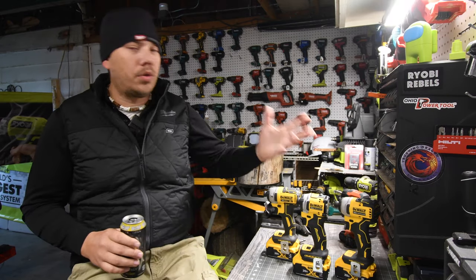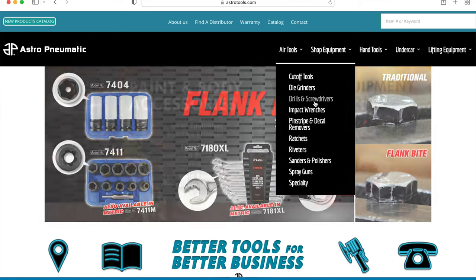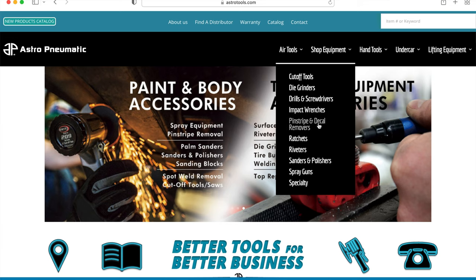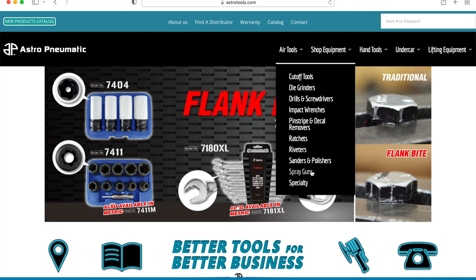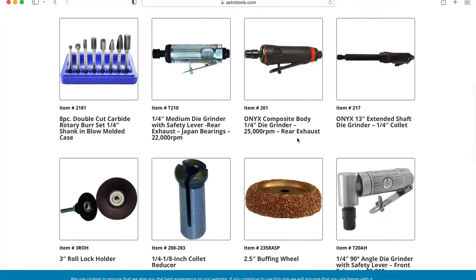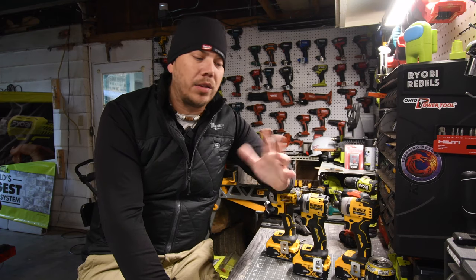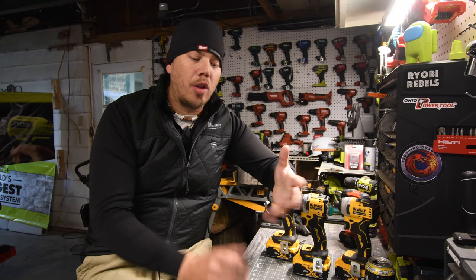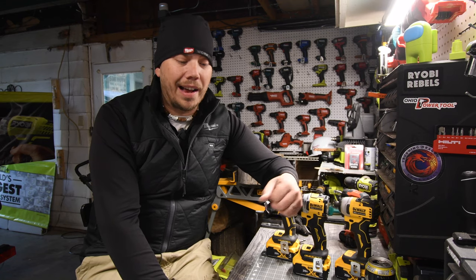There are other different ways you can test these tools besides just the dyno. I've been looking through the Astro website and there are plenty of things to test. You can use Astro impact-rated sockets in any compatible video. You can test out their wrenches and sockets — see how long they last until they break. You mentioned in previous videos that you break sockets left and right, so you can do a longevity test on how well these sockets hold up.